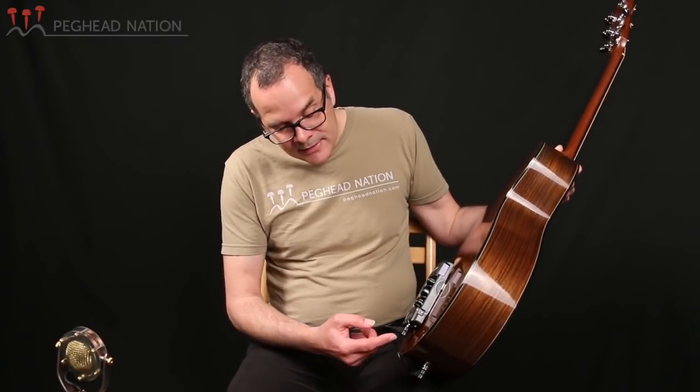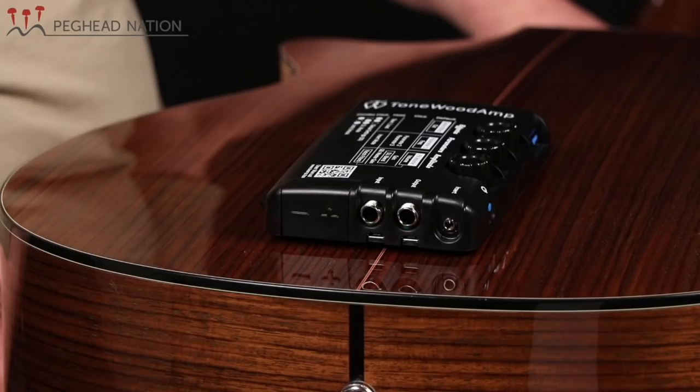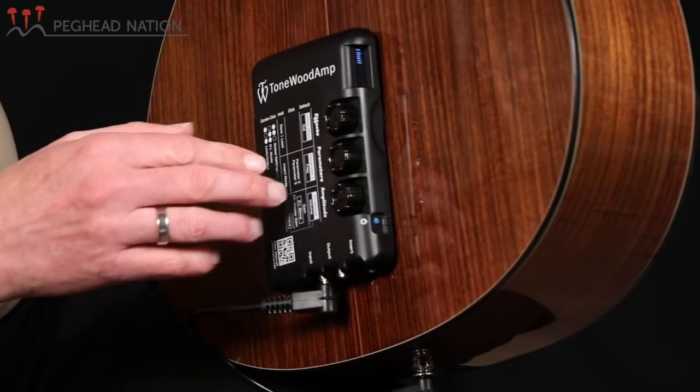The unit includes USB input and output, and you can use that to update the effects or apply future firmware updates. That makes it future-proof, in that you can update it with the latest technology that Tonewood Amp develops for this unit.